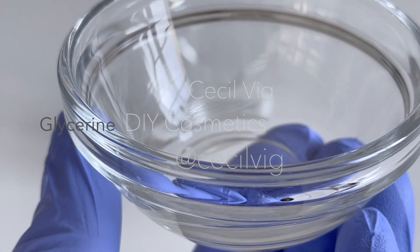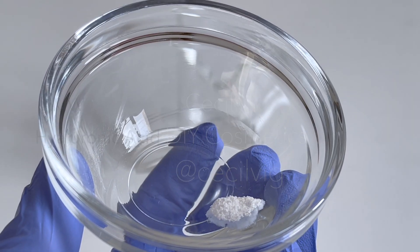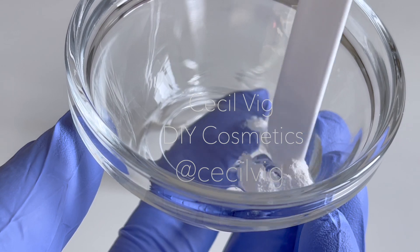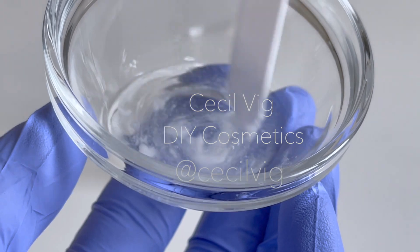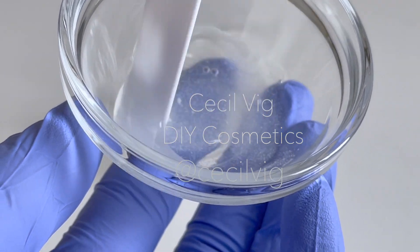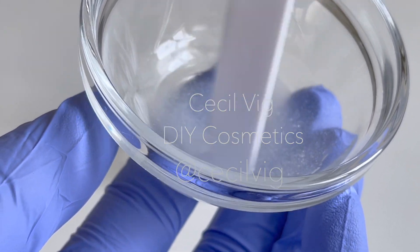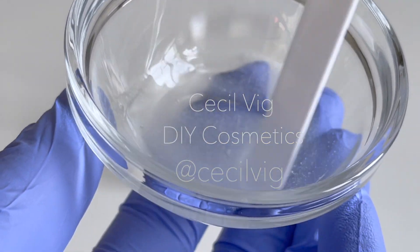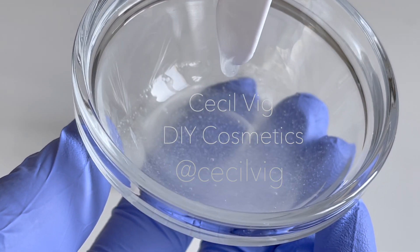I take the glycerin, add the high molecular weight hyaluronic acid to it and the ultra low molecular weight hyaluronic acid, and mix well. Hyaluronic acid makes the skin smoother and softer; it is considered one of the best intensive moisturizers. Even in low humidity the skin is protected. Ultra low molecular weight hyaluronic acid does not form a gel-like structure as the high molecular weight does. I combine the two because the best effect is achieved when they are used together in a formulation.